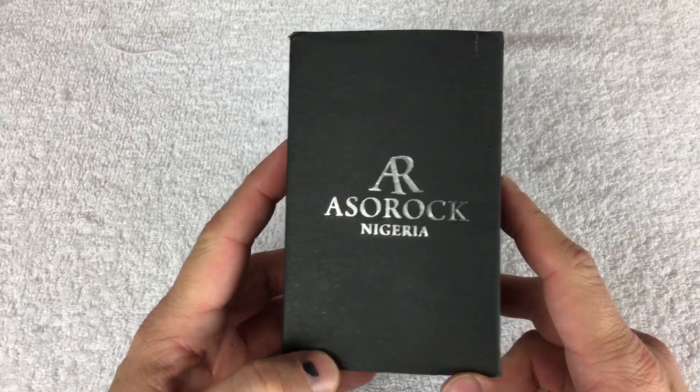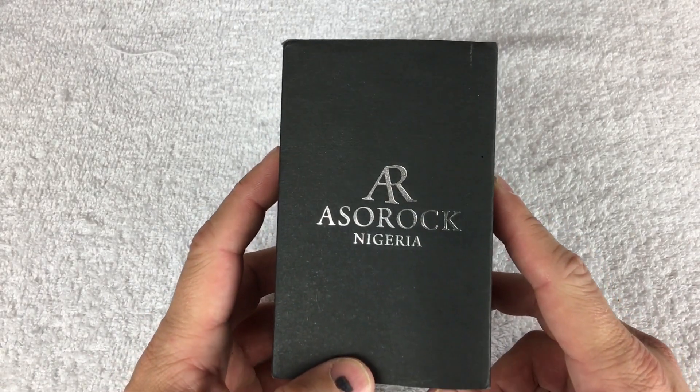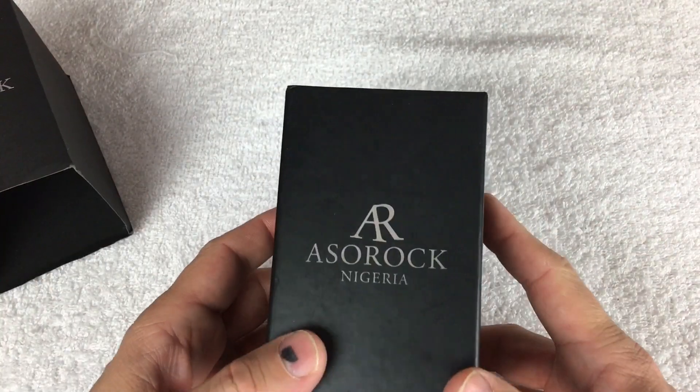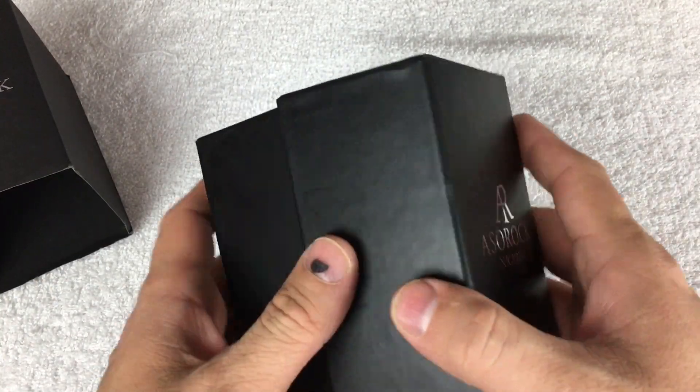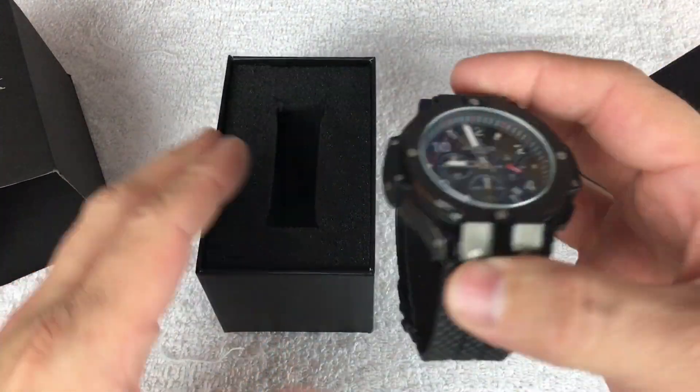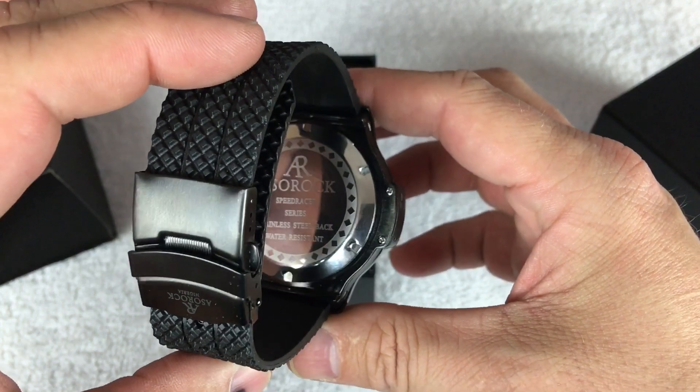So this company is called Aso Rock, out of Nigeria. Like I said, they are live on Indiegogo. There are two different models on there right now, and this one is the Speed Racer series.